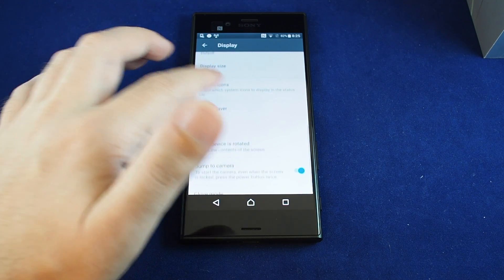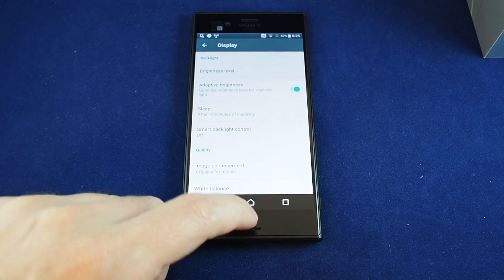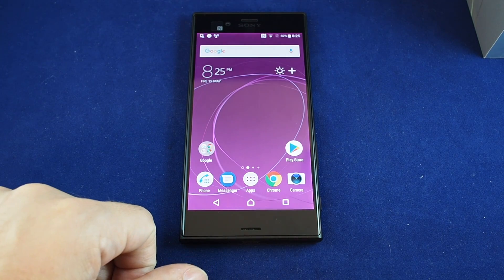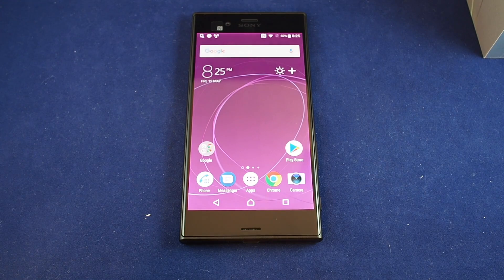So anyway, keep that in mind — that's how you change the brightness on the Xperia XZS. If you have any questions please leave a comment, don't forget to subscribe, and please check out other how-to videos for this phone and many others here on Howtex. Thanks!